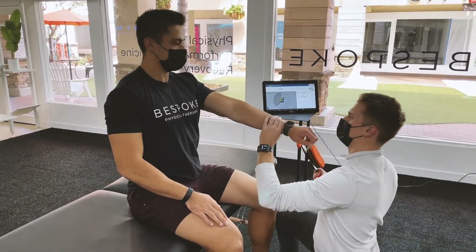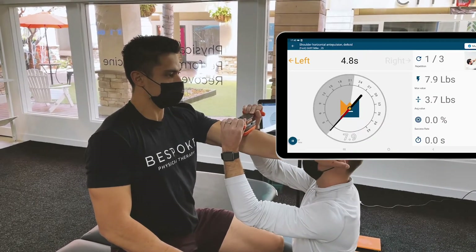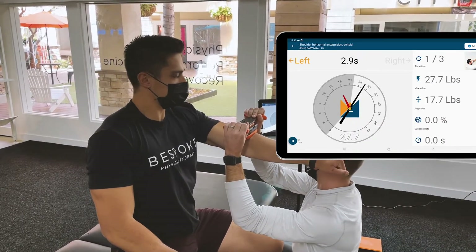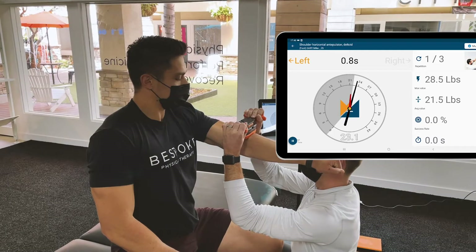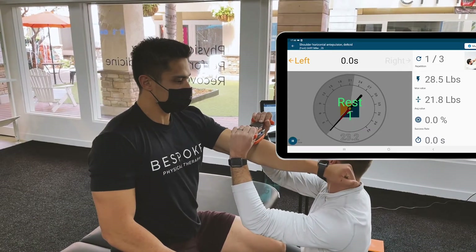Good, same thing on this side, we're going to test your left shoulder strength. Go ahead and press into my hand here. Two, one, good, relax. And again, go.